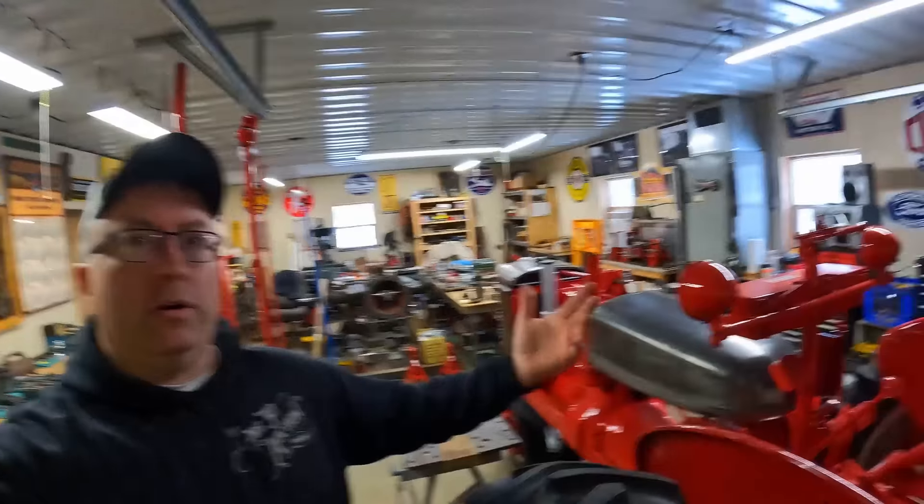Welcome back to the show, everybody. Good to see you've returned for yet another round. We are continuing on with the Farmall H tractor series rebuild — diagnosis, repair, and reassembly of the starter and the generator. You may have noticed I've been titling these last few episodes a little bit differently to try to reach a broader overall audience with some of these very common types of repairs.